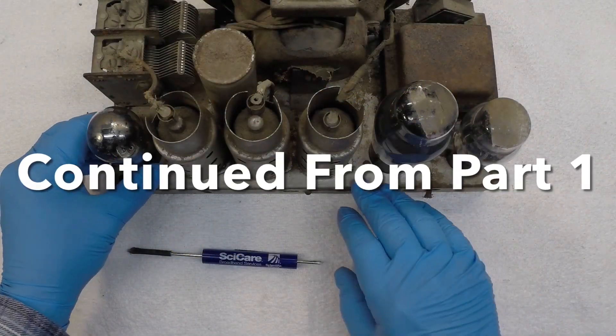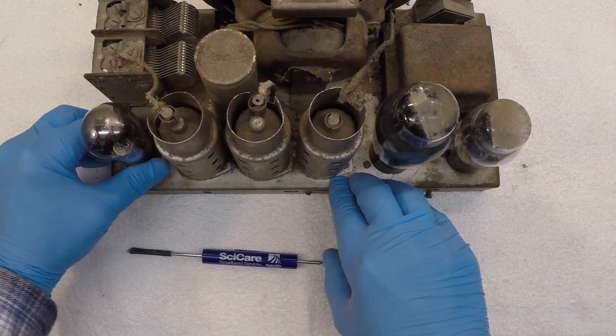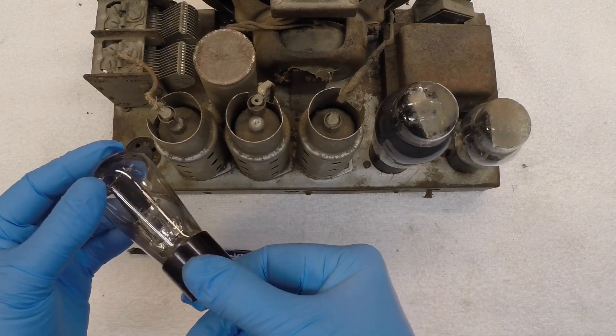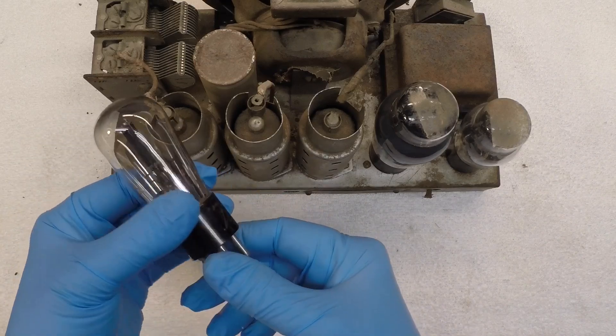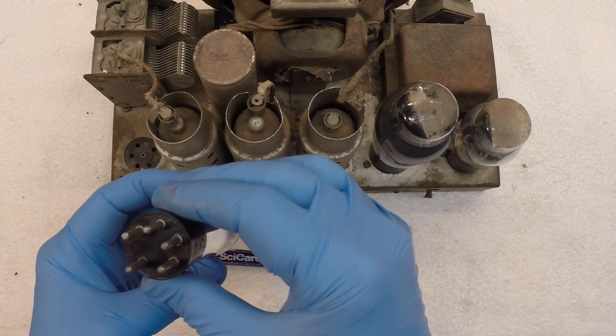Picking up where we left off, let's get these tubes out and we'll take a look and see if we got the right tubes in the right socket. There's the 56 tube, again a bulb style. We'll test these later for shorts and emission.